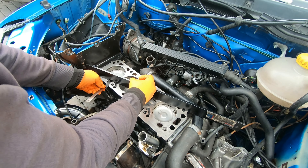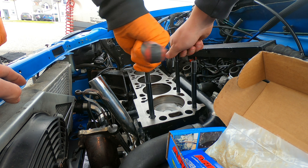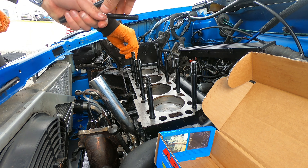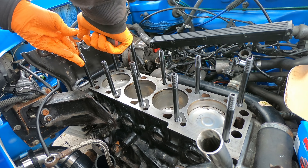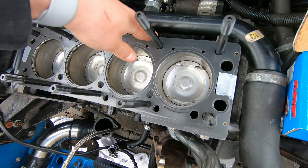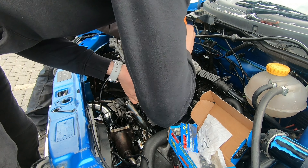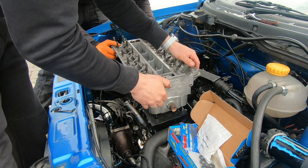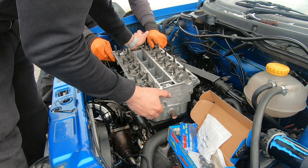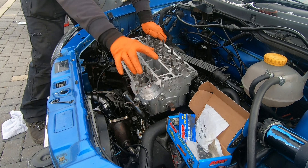Nice and flat, no gaps. These new ones just go in. There we are — now she's going. There we are, she's on.